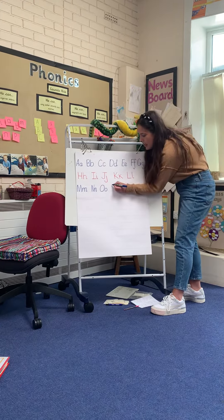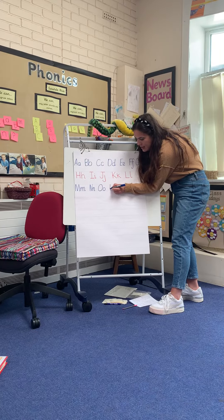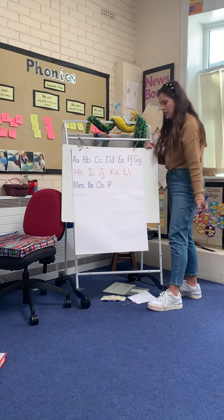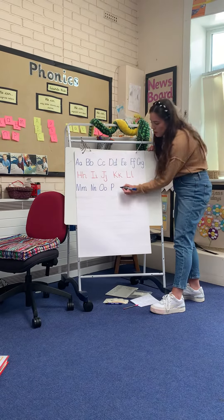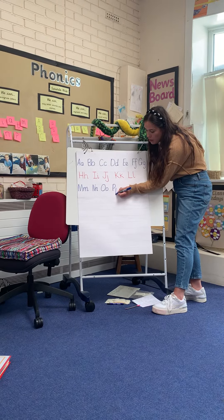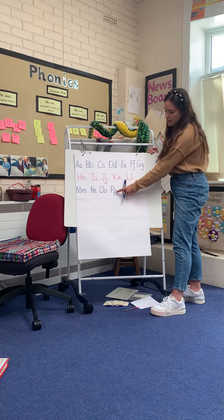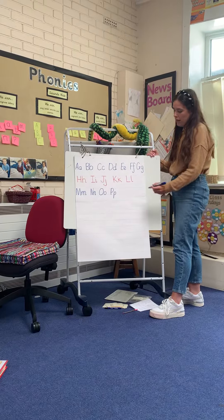Then we've got finger space, P. Now P sits tall on the line, like so. And p comes down below the line. So we go all the way down, back up, making sure the belly sits on there, because that's the difference — one standing tall and one down in the line.